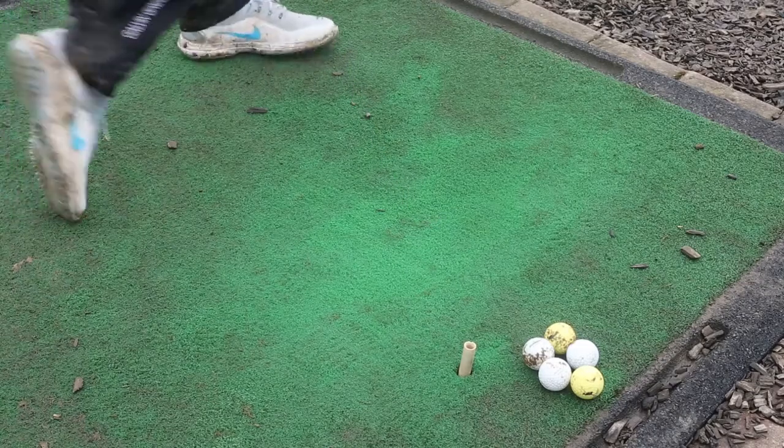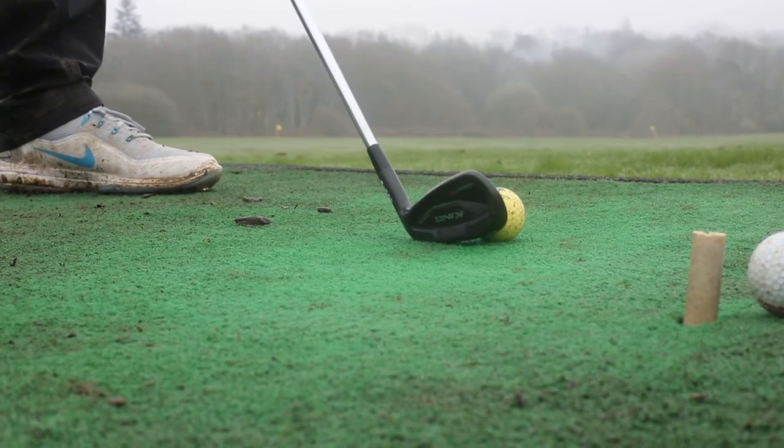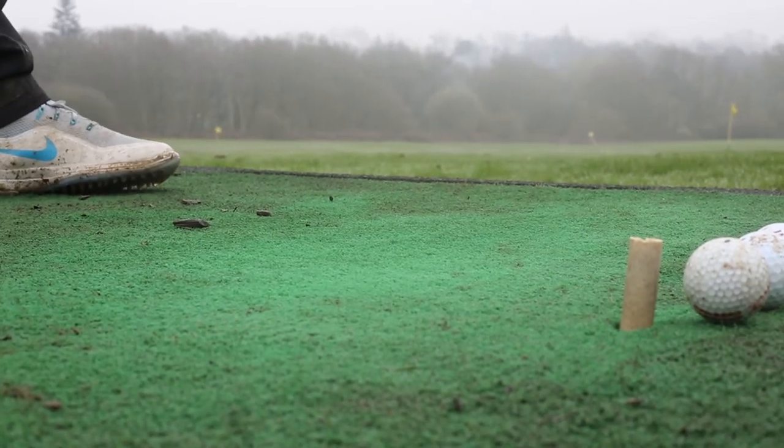Cobra Connect is a sensor embedded in the grip of each Cobra Connected club that seamlessly connects with an app on your phone, which can also track you around the course, tell you your scoring averages, and the areas where you're making up your shots and losing them. When the club is taken out of the bag, the sensor will come to life, it will know which club you're hitting, and it will track that based on the GPS of your phone.